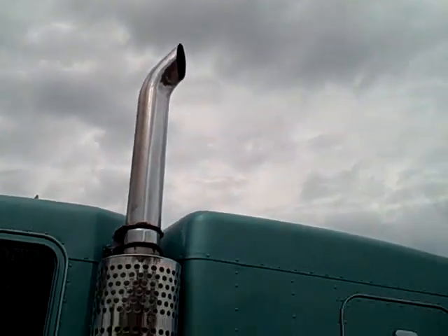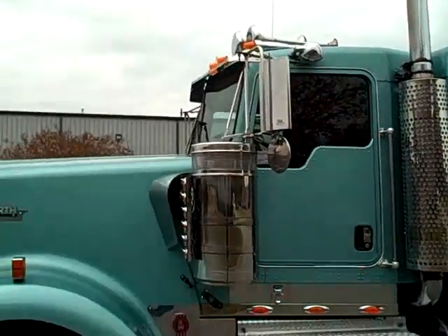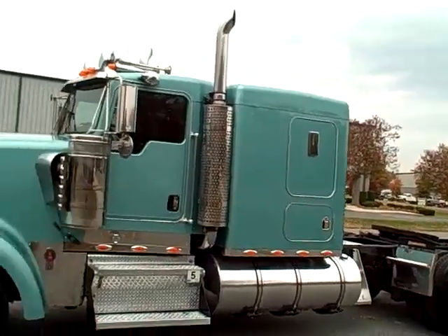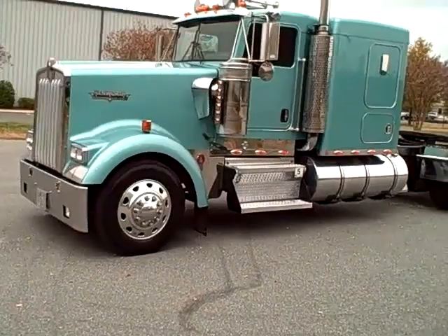Dual exhaust. Got short stacks from doing tanker work. It's an '03 W900, 16 inch flat top, 265 wheelbase.